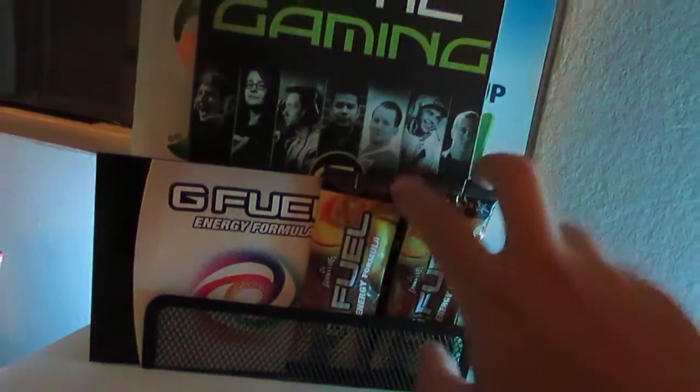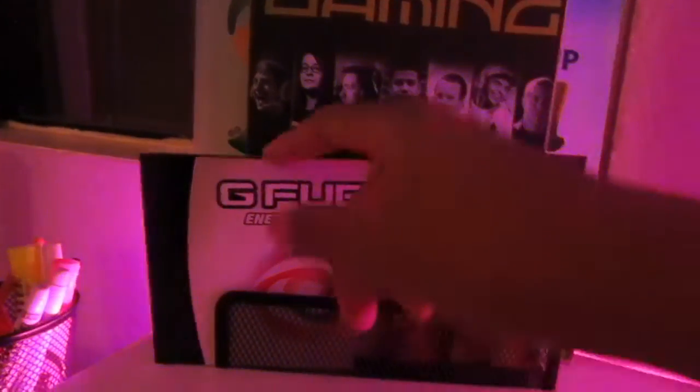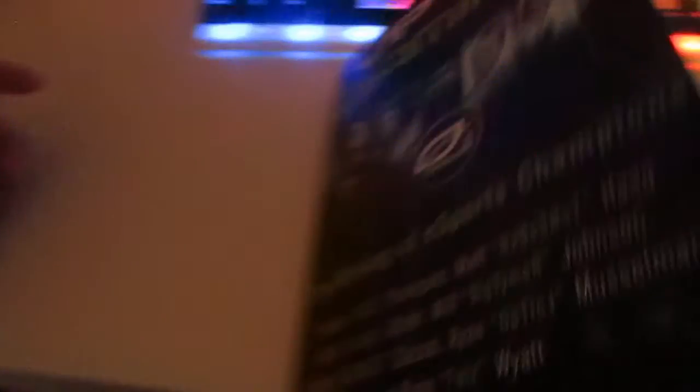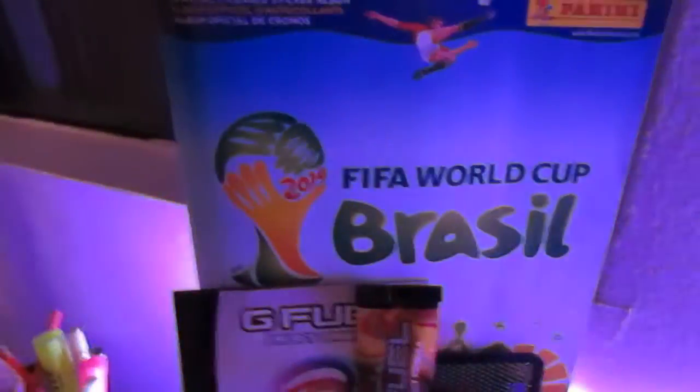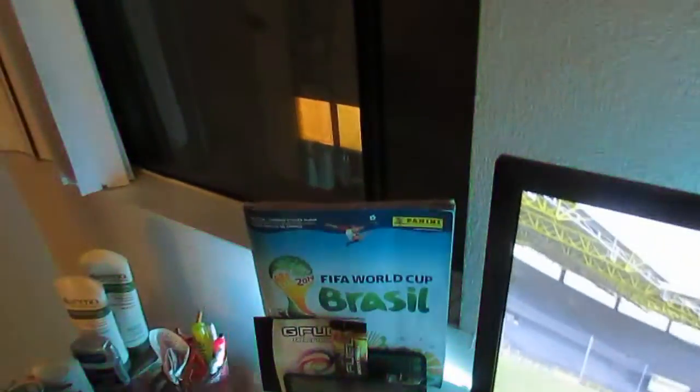Over here we have two peach mango G Fuel packets. I have a gaming sign book — let's take a look. Very nice, I'm proud of this. NadeShot signature, FlizzJ, and Diesel Metal — all great guys. I actually took a picture with Jenna and NadeShot as well. And then we have a 2014 FIFA World Cup Brasil full Panini sticker book, completely filled out. That's going to be worth a lot in a couple of years — I'm keeping that forever.